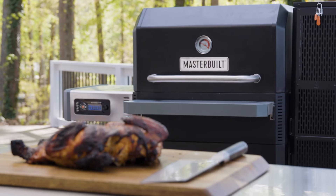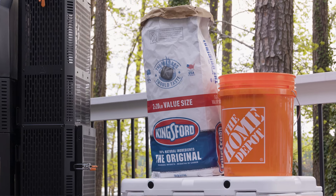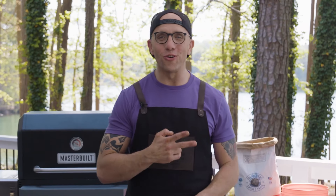Thanks for watching. Now head over to The Home Depot to pick up your Gravity Series 1050 and Kingsford charcoal. Adios.